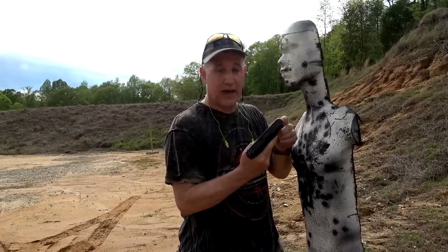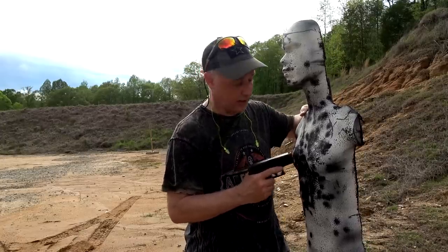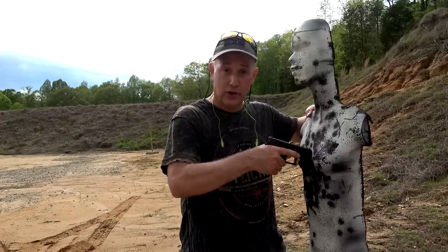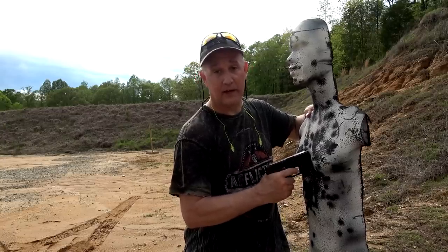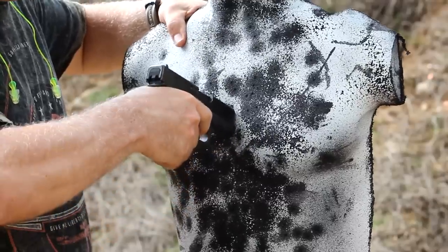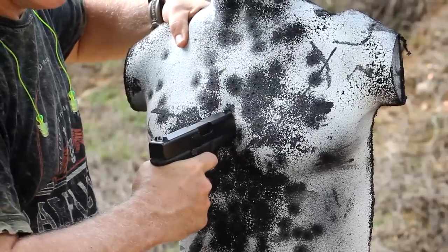One thing you can do: some guns especially have a little more of a protrusion out of the front of the frame with their guide rod. If you have that, you can still fire it. So one thing you could do is angle the gun down — the butt of the gun down — and that'll allow for the striker to strike. We have it here: it's not going to activate the striker, but bring it down and we get it.